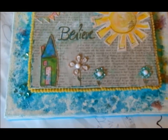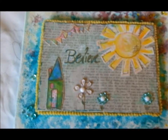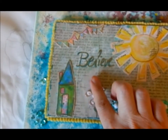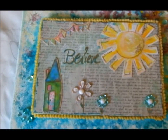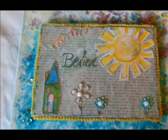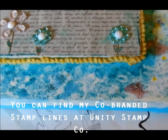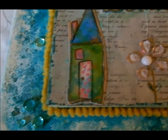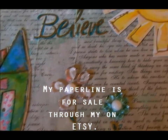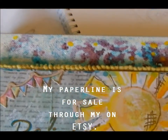Now this is the other one I did, using some of my paper and stamps. Ashley did the music for this one. When you push the flower there, it plays. Isn't that cool — really neat!